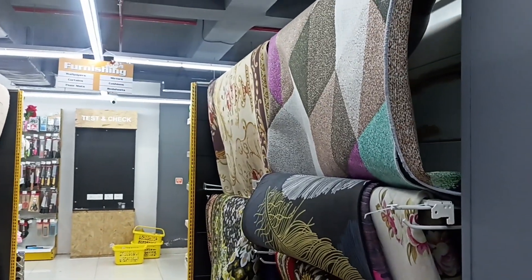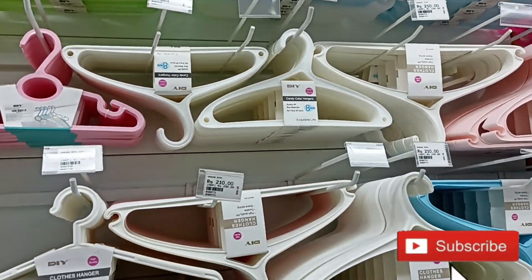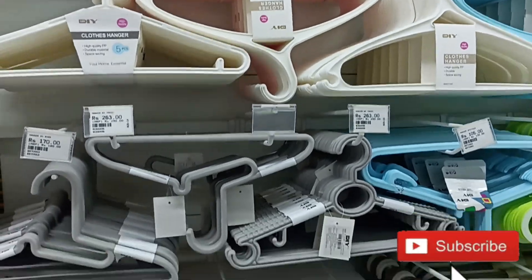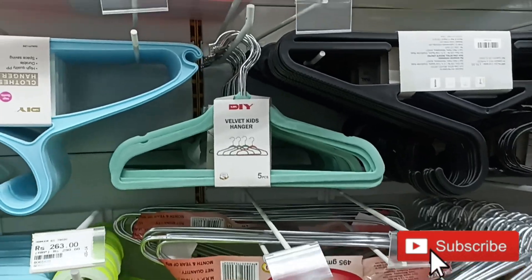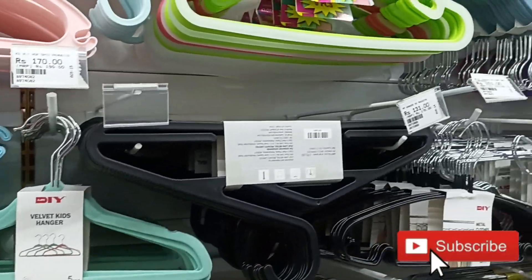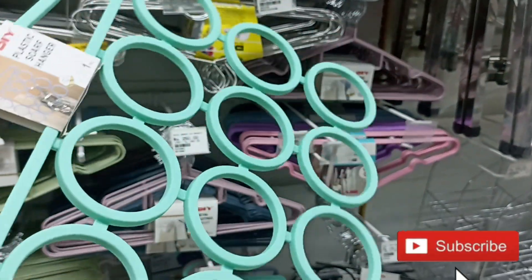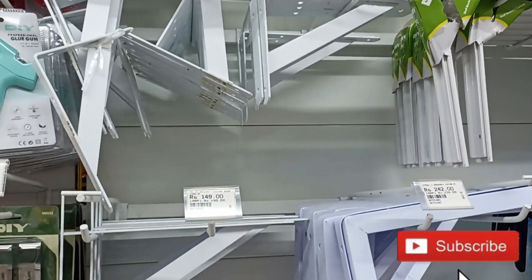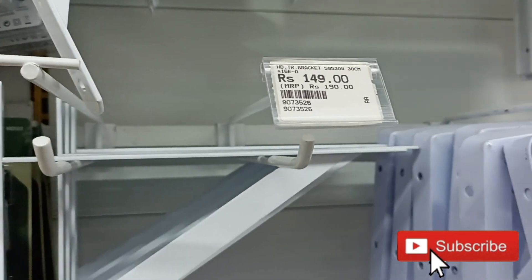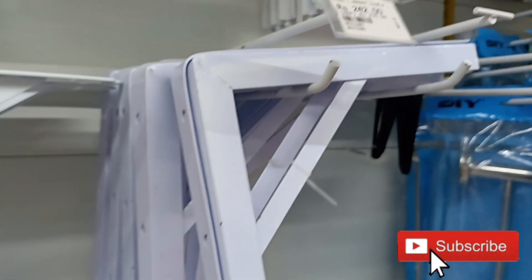I looked at a collection of hangers — normal hangers, different kinds, different quality. You will get hangers easily and that too at a very affordable price. I think 150 and under. If you want to decorate your wall or make a change, you will get a wall bracket easily, which is only 149 rupees.